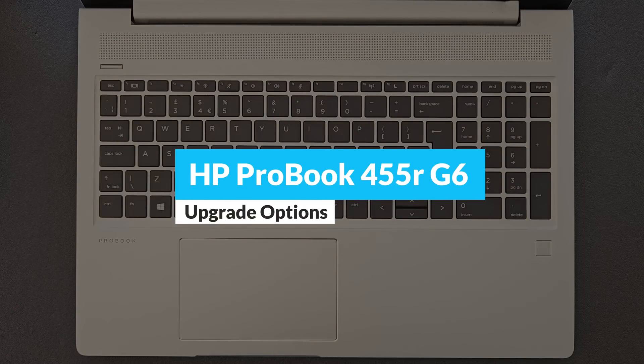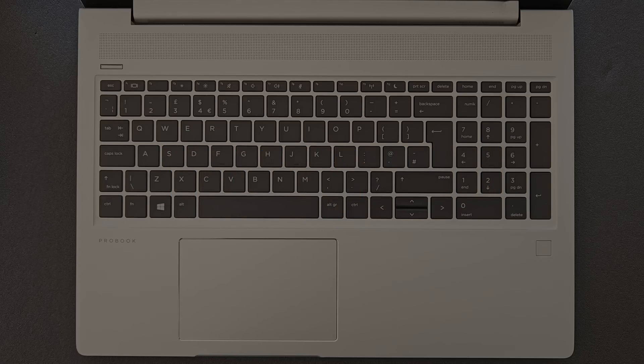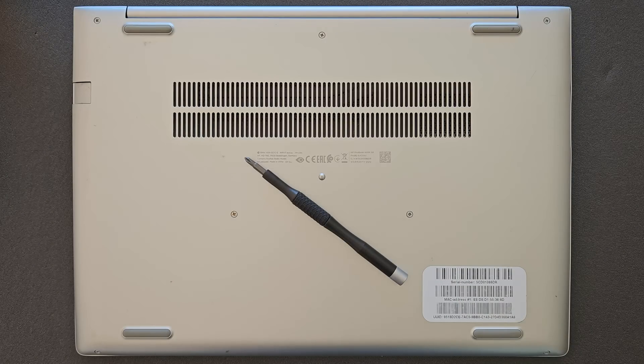Hello guys and welcome back to my channel. Today we're gonna find out: can you upgrade your HP ProBook 455R G6? And of course you're gonna see what's going on inside of it as well.